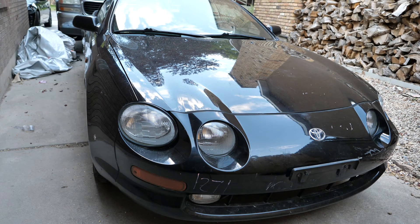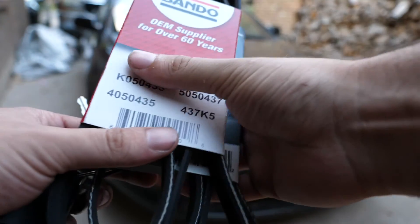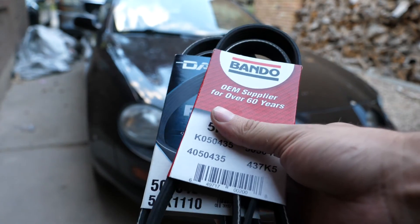Hello everybody, I'm Orok with UFIXITAUTO and today I'm going to be showing you how I'm going to be replacing the belts on my car. The one I'm going to be focusing on is the belt that goes around the air conditioning compressor and the alternator.